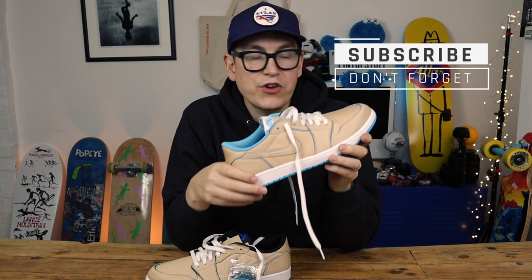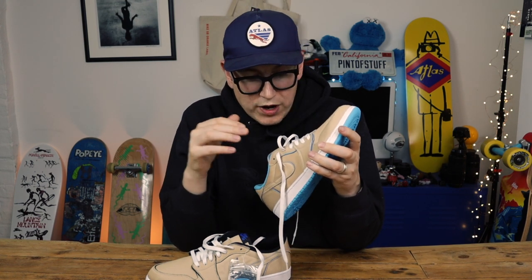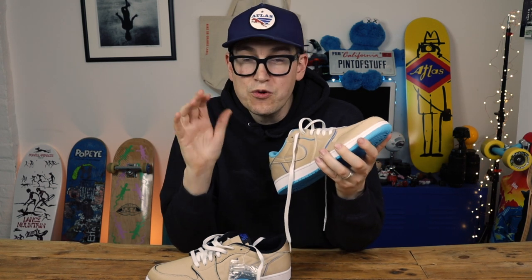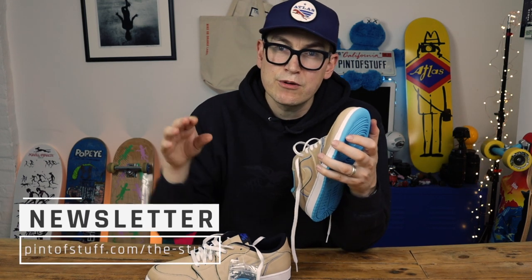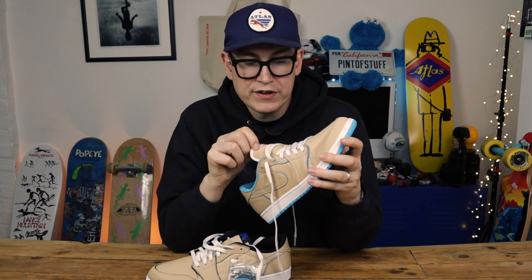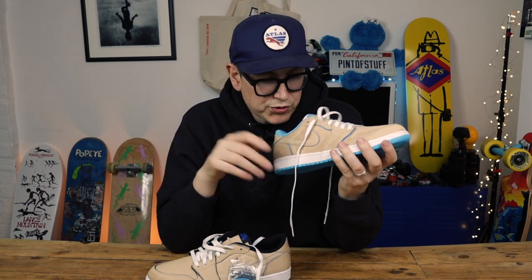When you read what Lance Mountain had to say, the shoe apparently represents Search for Animal Chin, which for me personally was one of the first skate videos I saw way back in the early 80s. I watched that film so many times. If you've not seen it, go and watch it — it will be grainy and very at times cringe, because this was the late 80s. But there is some phenomenal vert skating in there, and some great scenes in San Francisco where they're just skating on the streets, which wasn't a massive thing then.